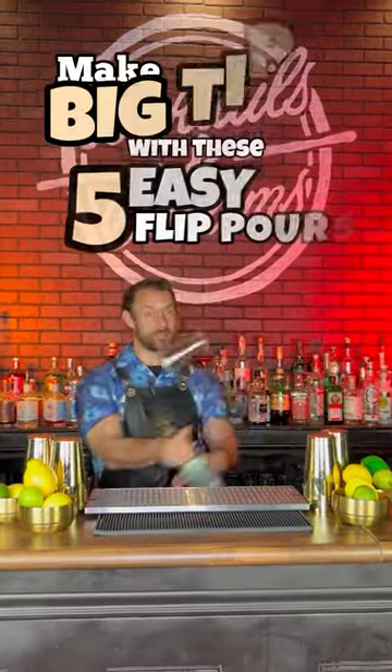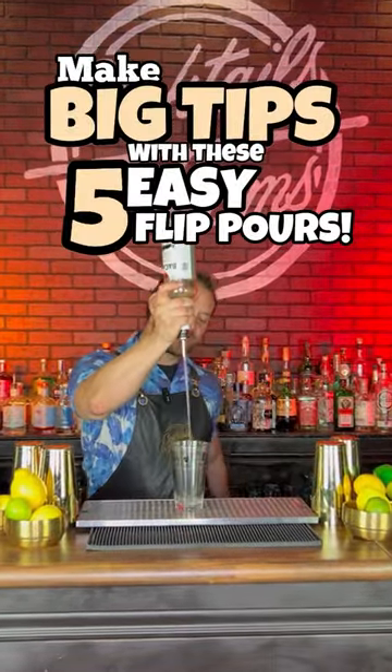All right, bartenders, if you want to make big tips, you got to make big moves. Here's five easy flip pours that you should learn.